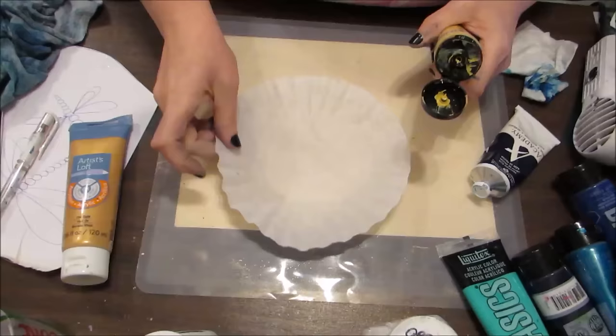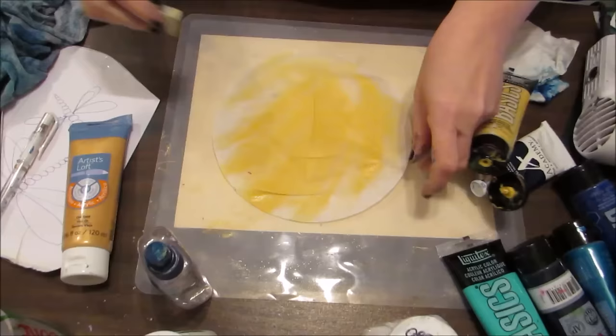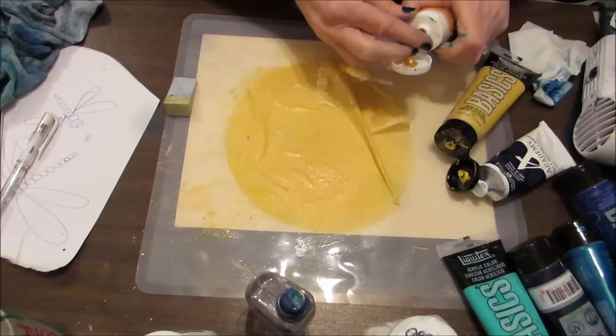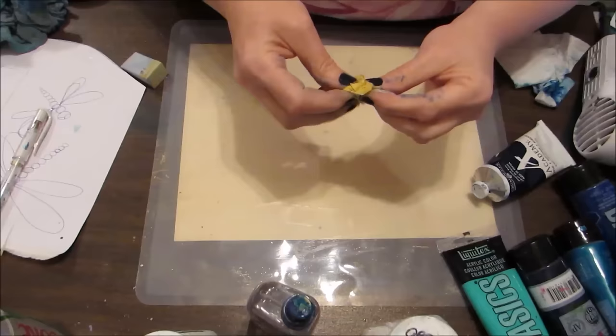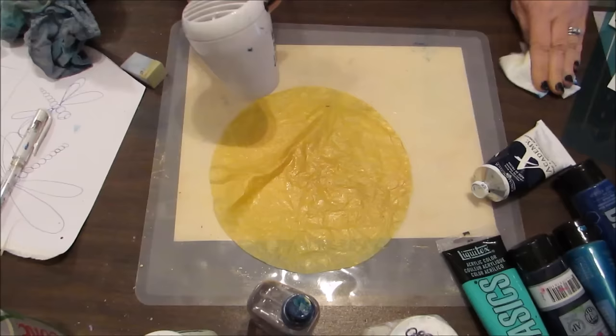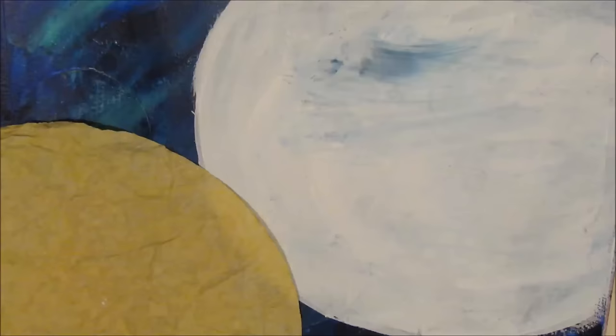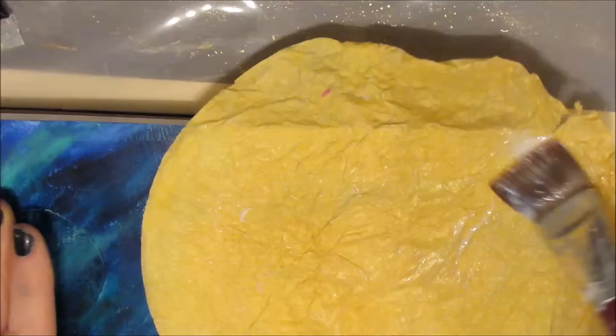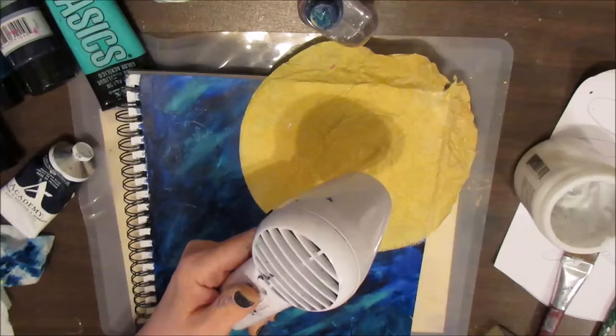I decided to use my paint-covered coffee filters instead, but I didn't have one the right color, so I'm making one — wetting the coffee filter down and applying Artist Loft Metallic Gold and Naples Yellow from Liquitex Basics to create what will be my sun. I love the texture. You can now see why tracing out that circle before wasn't necessary, though covering it with gesso still was, since I didn't want the blue to darken the yellow — I wanted it bright and vibrant.